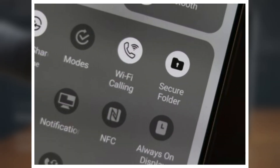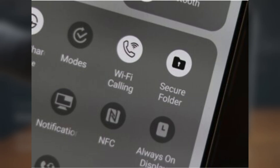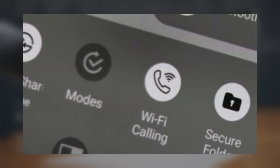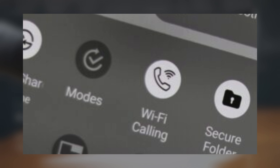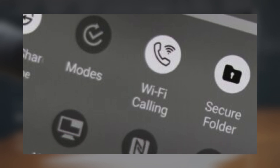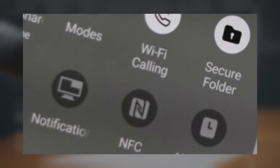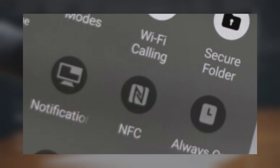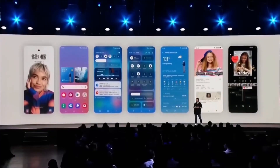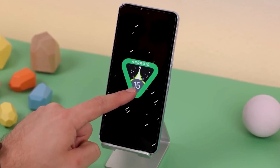1. Simple App Lock. Let's start with app security. Samsung's Secure Folder is amazing if you need a secure separate environment, but it's a bit much if you just want to lock a single app. There were rumors that One UI 7.0 would introduce a simpler app lock feature, but sadly it's not here. Fingers crossed that Samsung brings this to One UI 7.1, because sometimes we just want quick, easy app protection without all the extra steps.